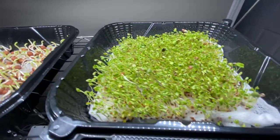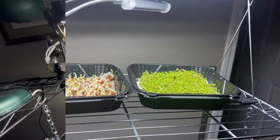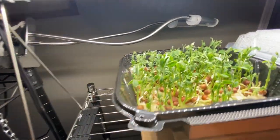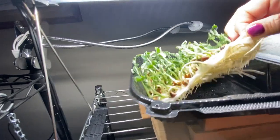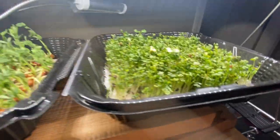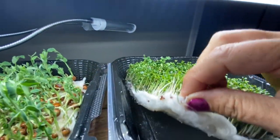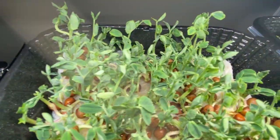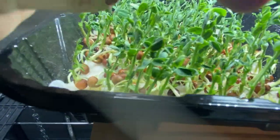Here we are at about day nine and as you can see the pea sprouts are really growing nicely and developing a lot of little leaves. They've got very big roots, and my microgreen blend is about an inch to an inch and a half high now. I usually just spritz underneath now so that the roots get the water right away. I'll keep them under the grow lights for another day or two.